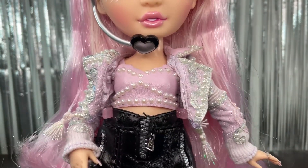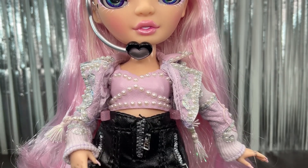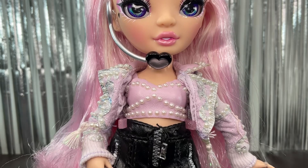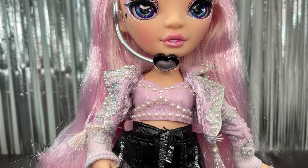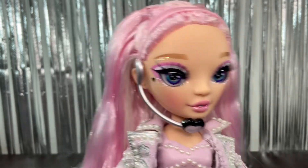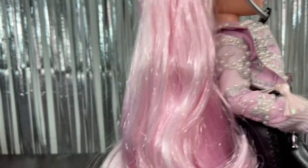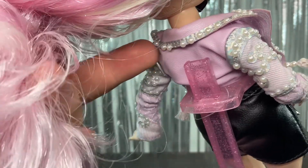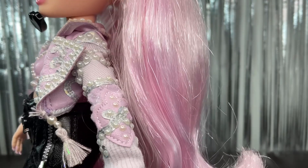Now her first outfit — she has a pleather top with little pearls on it. I would be really careful with this doll because she's full of pearls, and we already know Rainbow High is not great at gluing those little pieces onto the clothing. Then we have the jacket, which is a really interesting piece — you can see all the little pearls around the collar. I'm already missing some pearls, but that's because they weren't glued well enough on the box.